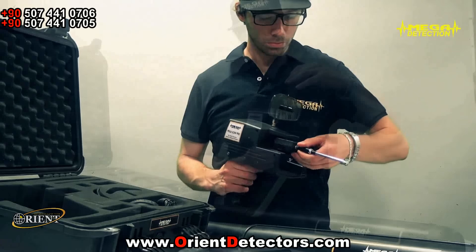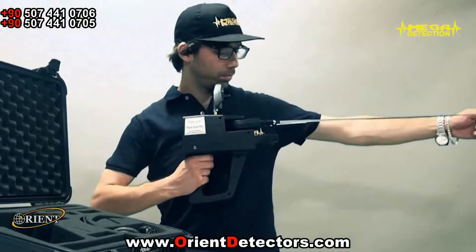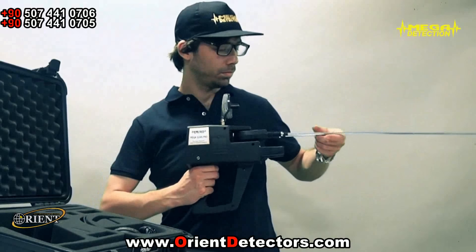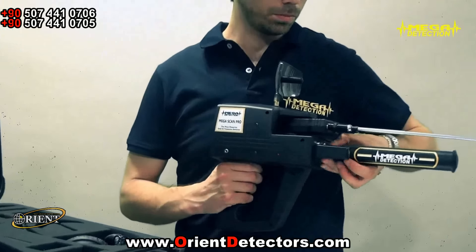2. Connect the parabolic antenna, telescopic scanner antennas, and power tube of the device. Be sure that the antennas are fully fitted. Secure the screw cap of the power tube while not being very tight.